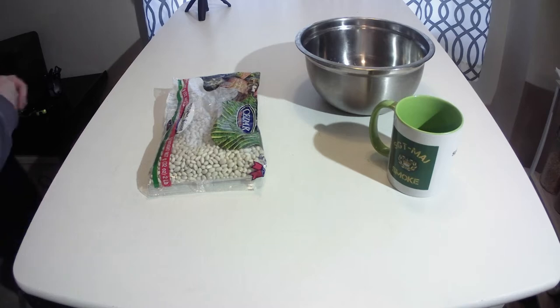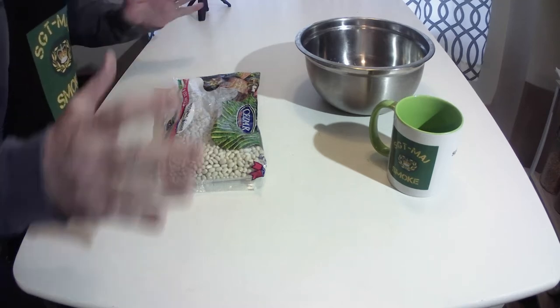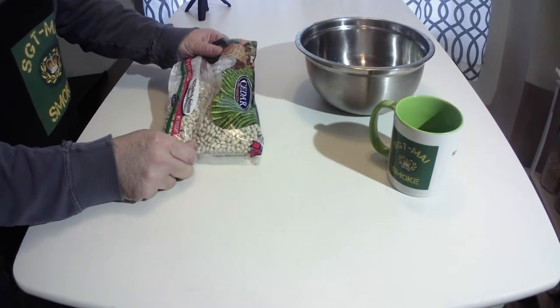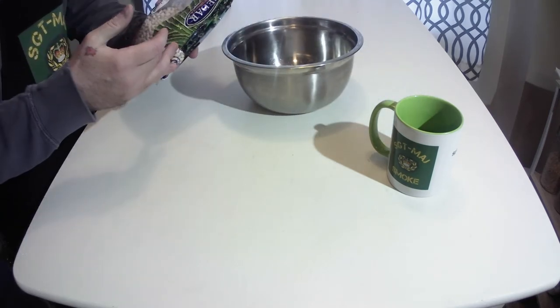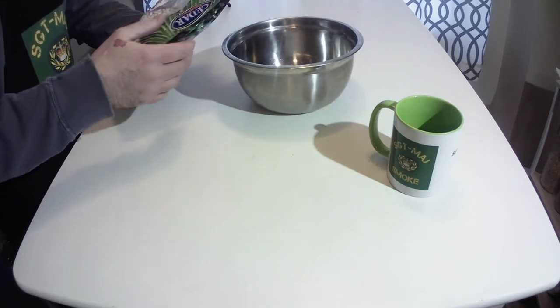Welcome back to Sgt Ready to Smoke. Today we're going to do beans — we'll actually eat tomorrow or the next day. I have a bag of navy beans. Usually for a meal I do about half a bag, so this is 2 pounds, about 907 grams.